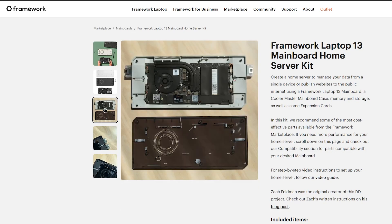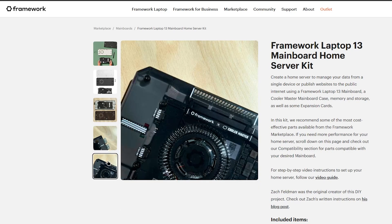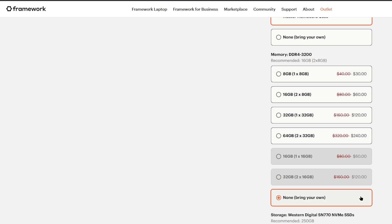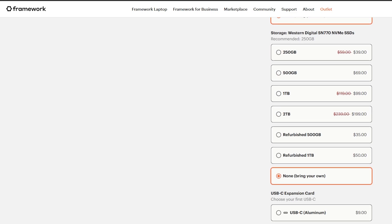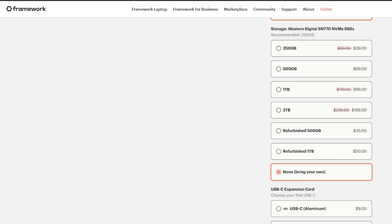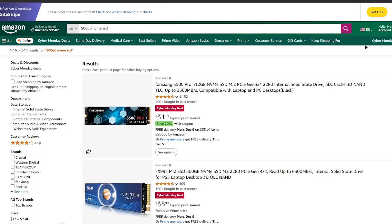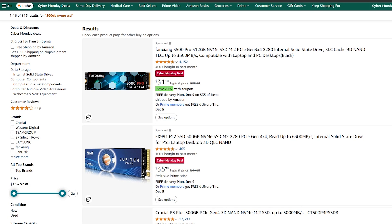In my opinion, this is a great step from Framework. However, they also recommend buying storage and RAM, which is quite expensive compared to Amazon or other marketplaces. To keep costs low, you don't have to buy everything from Framework. While they suggest getting RAM and storage from their website, you can save money by buying these parts from Amazon or other platforms.